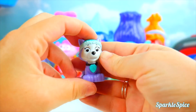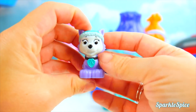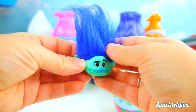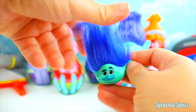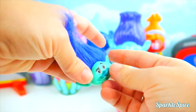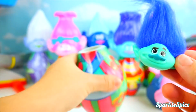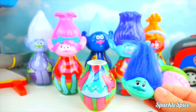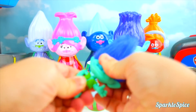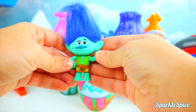It's Everest from Paw Patrol! She's a pretty purple color and she's a snow dog! She came with Branch's head — he's got dark blue long troll hair. But oh no, missing his body! Found it! Time to get Branch put back together — snapped right on, now he's himself! He doesn't seem too grumpy!